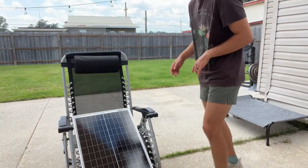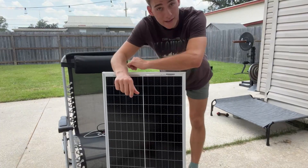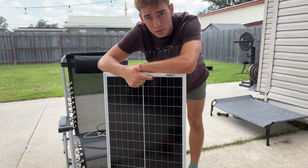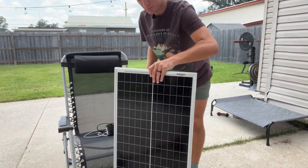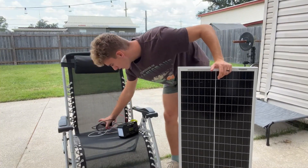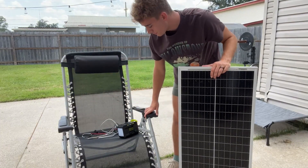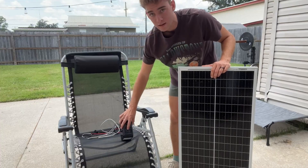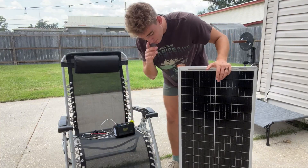Hey everybody, so I have this solar panel right here. I want to quickly show y'all my super simple setup to connect this and draw energy from the solar to actually charge up my power bank right here, which internally can charge my phone or any type of small device, or even has a three-prong outlet if you ever need it. So let's go ahead and jump right in.